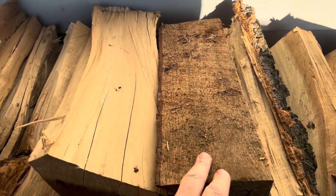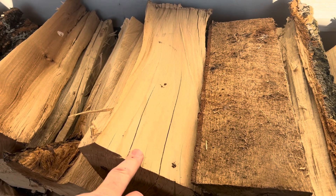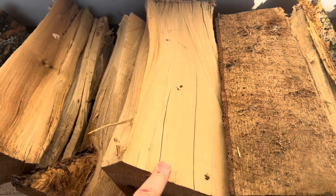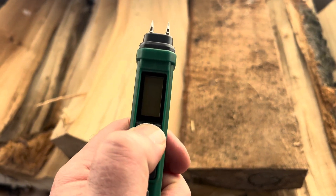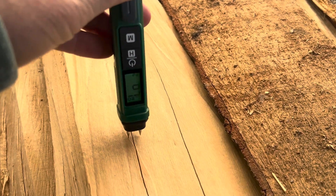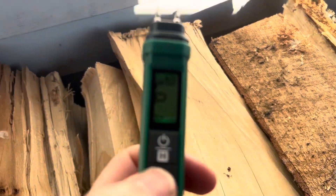I've got two pieces of wood here. One is skid wood that's from three years ago. And this is like a tulip tree — a poplar type of deal that I just split up about two months ago, but it's been down since January of last year. So let's see if there's any kind of difference in the moisture. Let's turn it on and stick it in there.